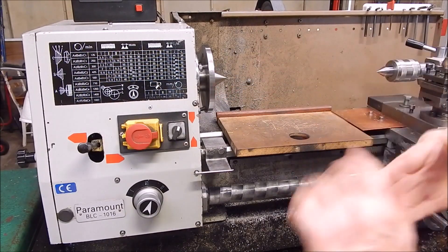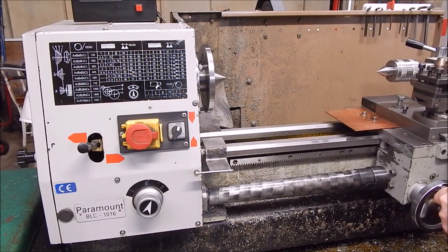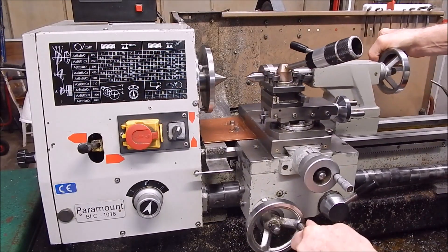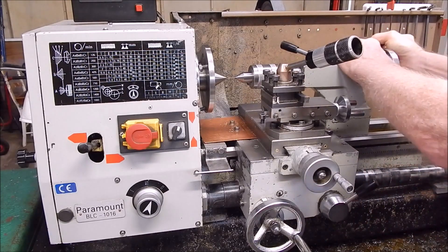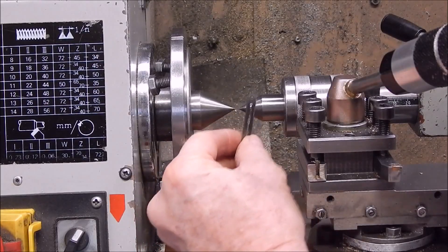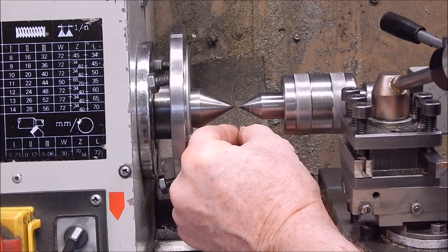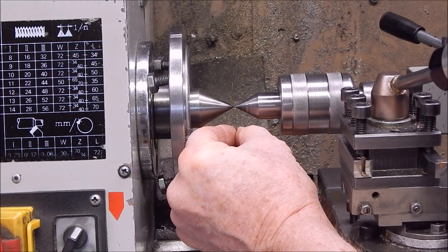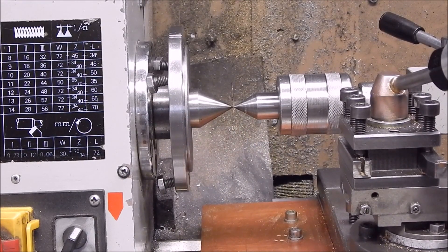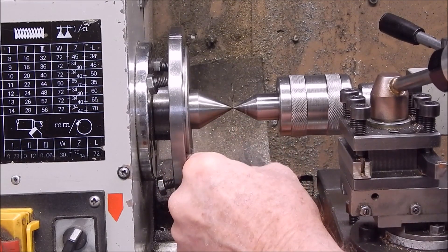There she goes. Now we'll bring up the tailstock and give it the infamous razor blade test once again. Here she goes — get this out of the way. Bingo, perfecto — as I totally expected. No problem there whatsoever.